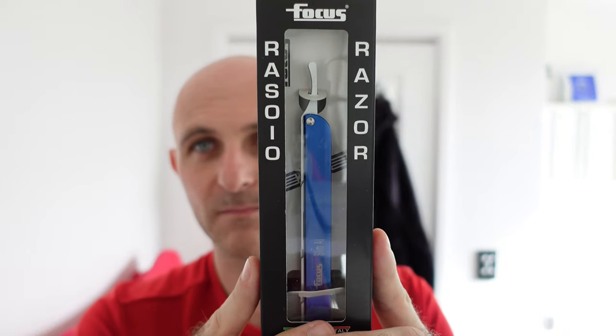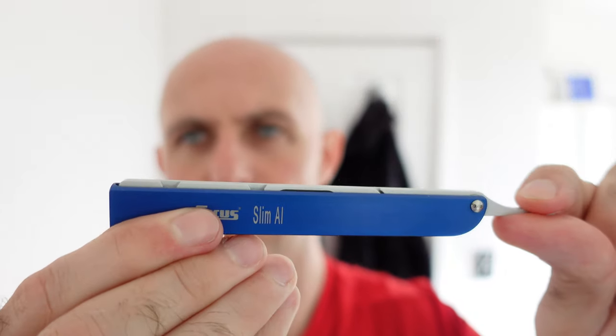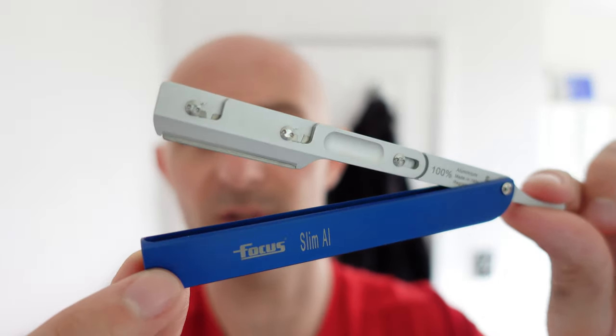This one is a Phoenix Artisan Accoutrements package. This is really heavy. I can see straight away — one of these was sent from IMCDB. There are two in here, so that gives me one for a giveaway as well. It is the Focus Slim Shavette, which I've always sort of liked for that modern industrial look. This thing looks absolutely brand new. The Focus Slim — it's all aluminium construction. I'm assuming this one's been used because it's got a blade in it, so I'm assuming this is probably the one that IMCDB has sent.